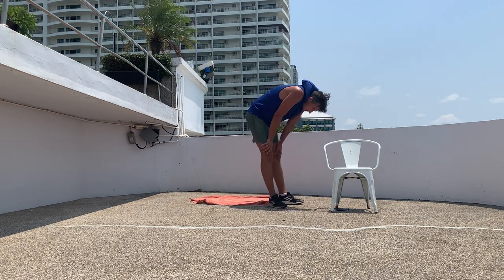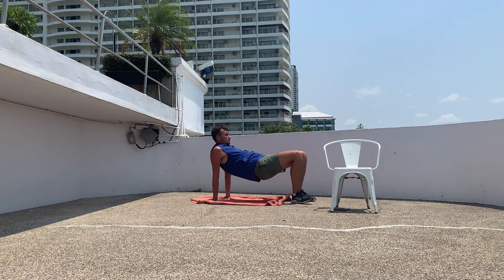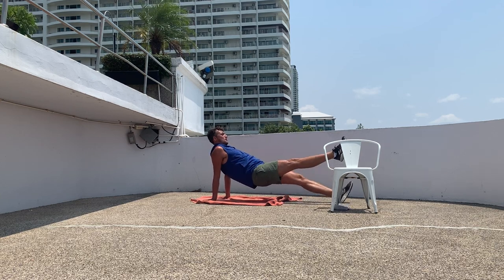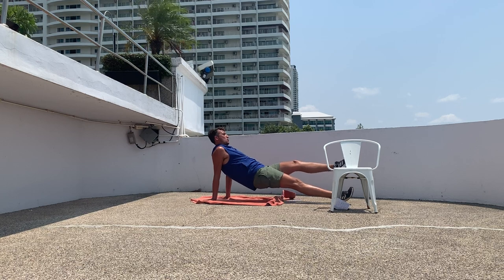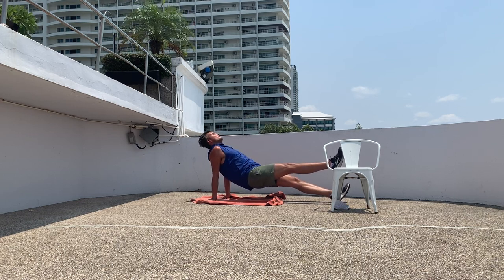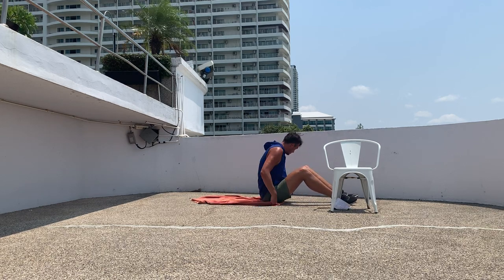All right, good job! Now a reverse plank with a leg raise — so in the tabletop position. Actually, reverse plank with a leg raise, so the legs are straight. Lift your butt off the ground. Awesome job!